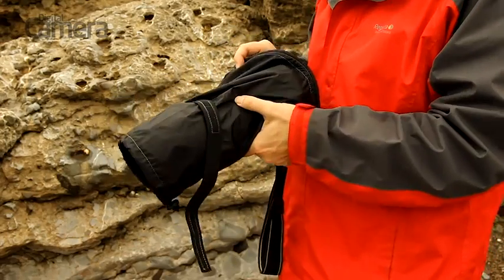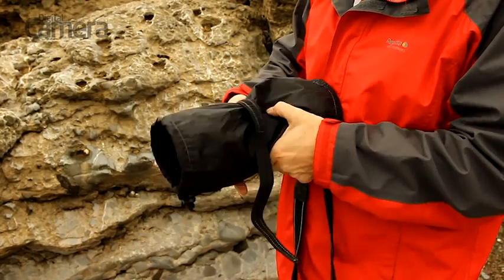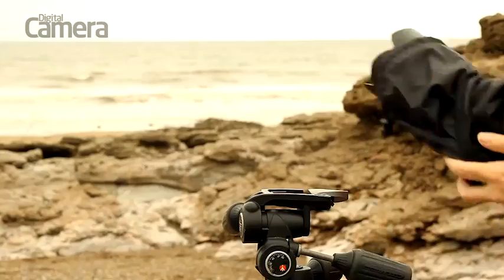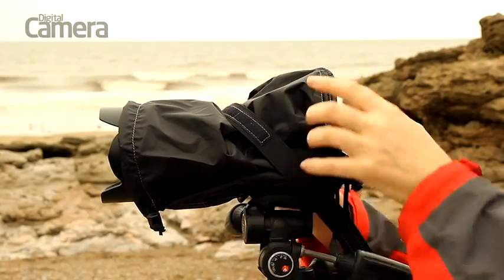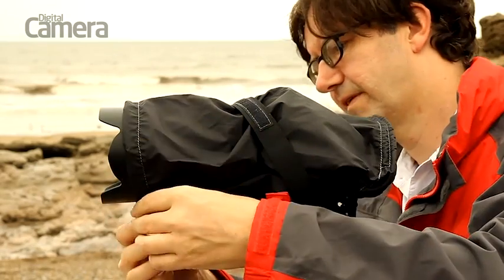If you want a more substantial cover there are plenty of options such as this simple one from DryCam. The material is much more durable than the plastic of the cheaper covers but it's still a little fiddly to attach to your camera.